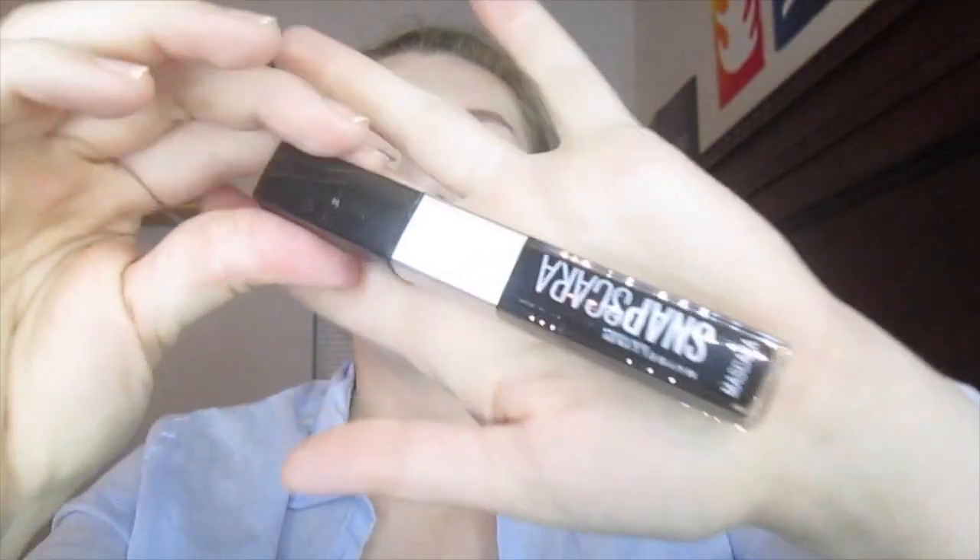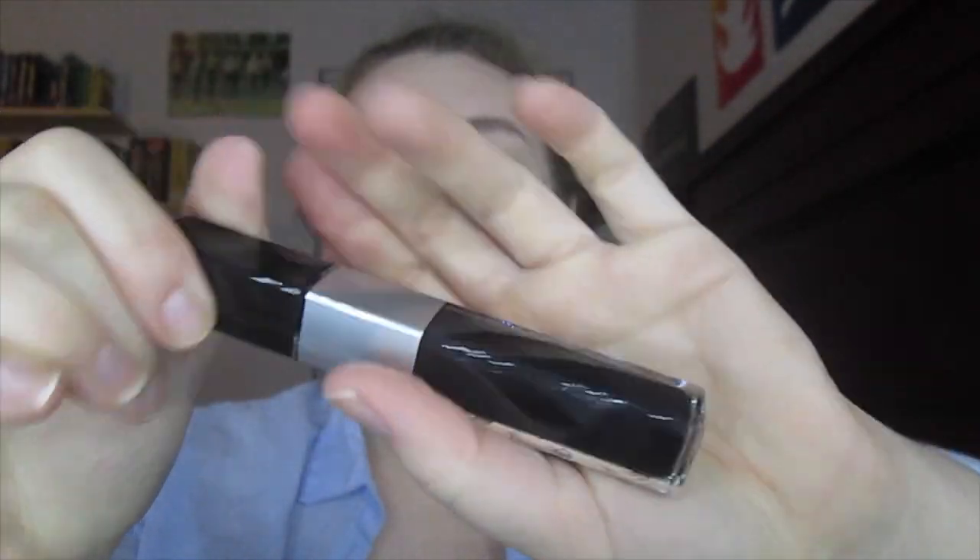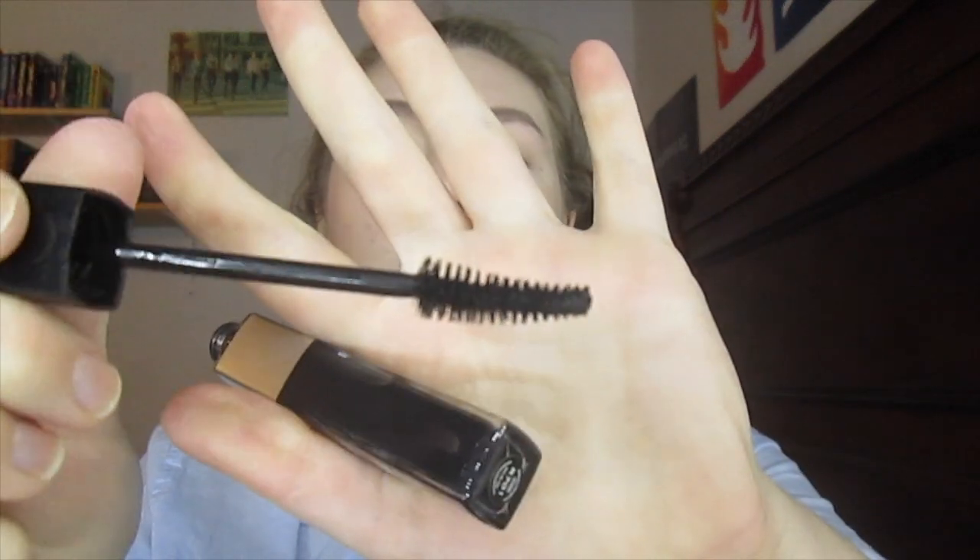Usually when I'm removing mascara, most of it gets off, but then the next morning I wake up and there's like little black under my eyes. So we're going to see how this goes. This is what it looks like out of the box — it's a square thing, it's got cute little eyes on it. I really like it. Let's take it out of the tube. It's got this kind of brush — it has a little dip on one side. It looks really good.